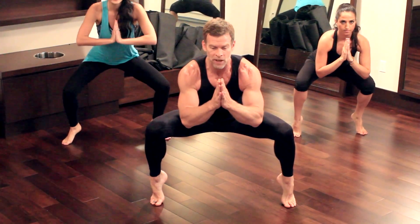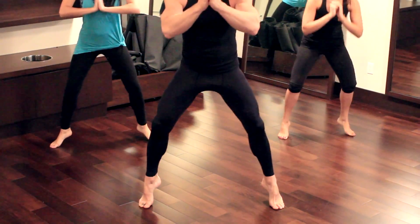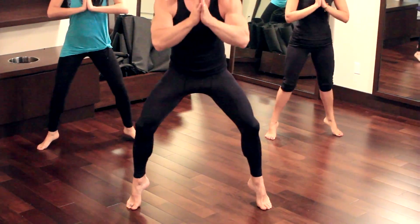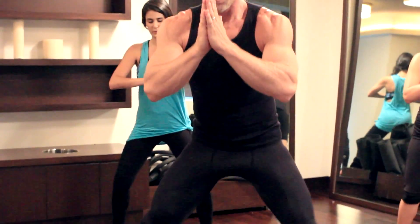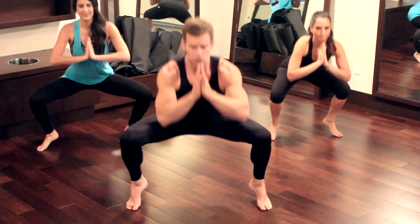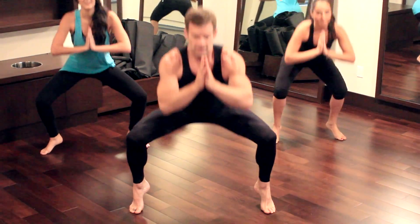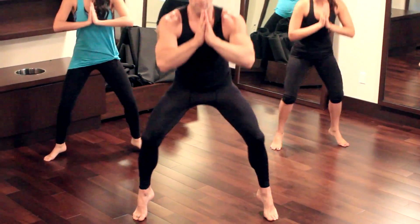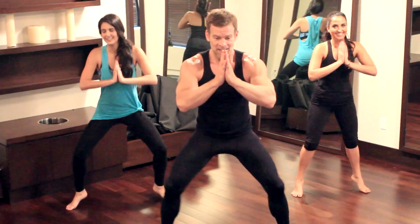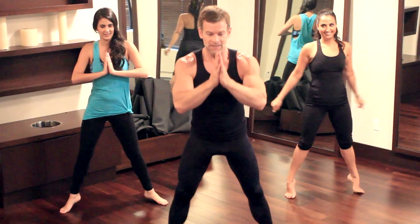Now raise that other heel as high as you can. We're going to do squats from this position — let's try 15, starting now. Come all the way up and down. Breathe, exhale as you come up. Heels high. Push your butt out. Come on, who wants good legs? And 1 — heels down.